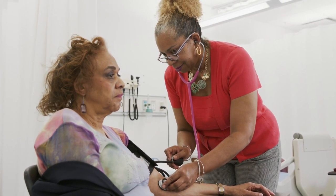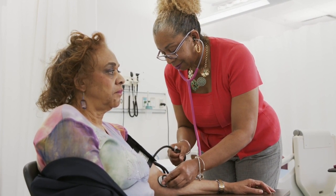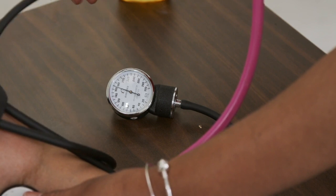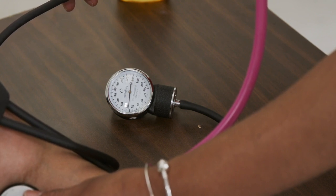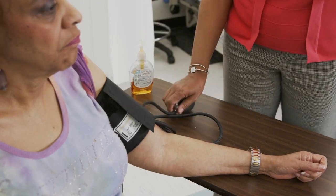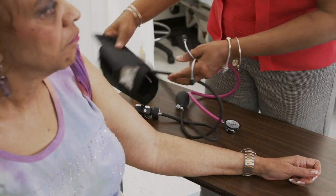You then inflate the blood pressure cuff by locking the screw on the bulb and squeezing the bulb to inflate the cuff. Once you no longer hear the pulse of the heart rate, you will stop inflating the cuff and slowly deflate it by loosening the lock on the screw of the bulb, allowing the air to be released slowly while listening through your stethoscope. The first sound you hear will sound like a thump, thump, thump, and that is your systolic blood pressure reading.